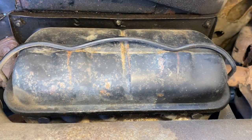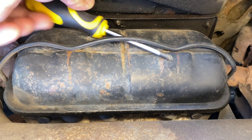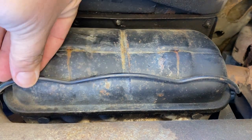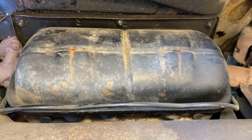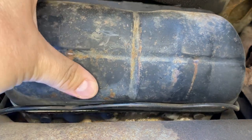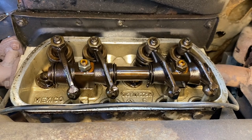The next step is to remove the rocker cover. So I just take a screwdriver, slip that in behind the baler clip, and remove the rocker cover. And I have access to the valves.